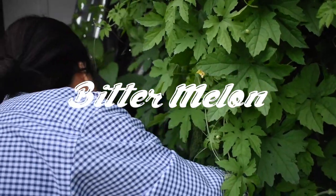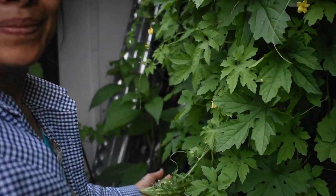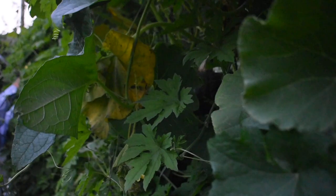In the far back of our yard, Mom grows bitter melon. She obtained the seeds from the community garden 10 minutes away from our house. When the gourd turns orange, that's when you know there are seeds inside ready to take out and regrow again for the next year.